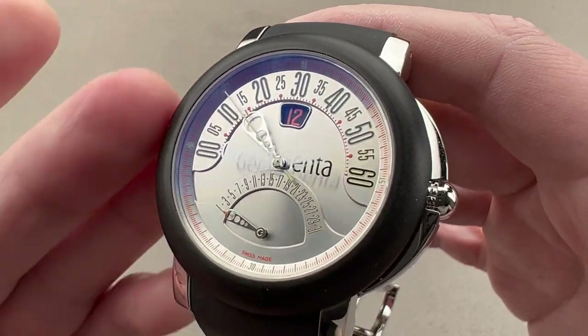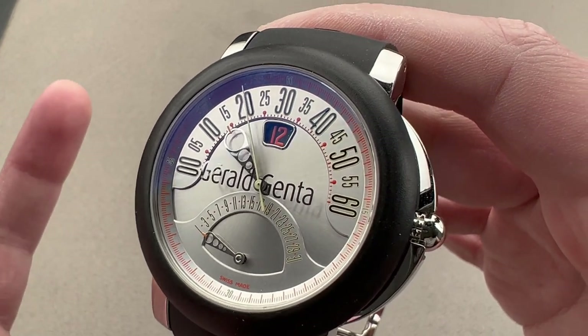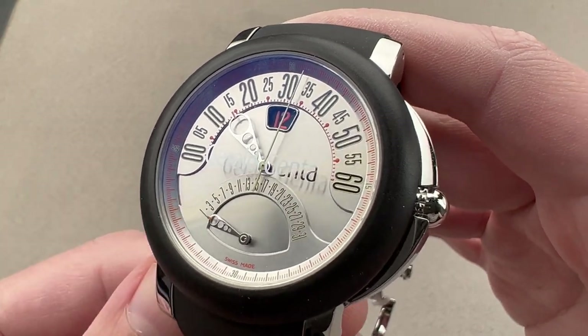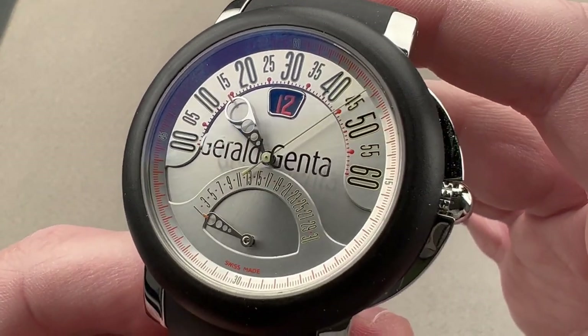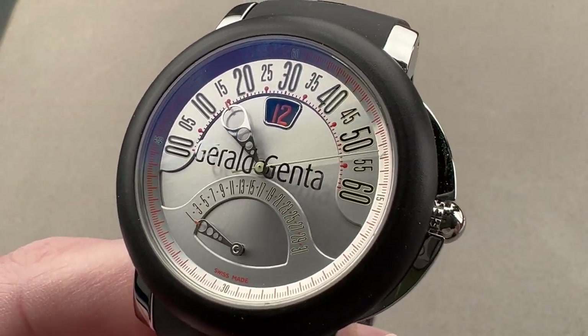There is a lot to love here — high horology inside and out from a cool brand that's actually on the comeback trail these days. These mid-to-late 2000s Gerald Genta watches are quite rare, so exclusivity is assured. Even the ergonomics exceed expectations for a 45 millimeter watch. Reach out to tmaso@thewatchbox.com for purchase and pricing details.